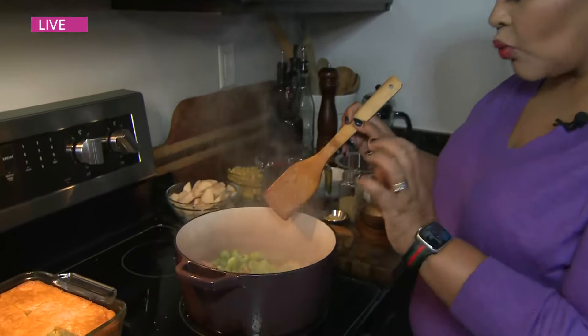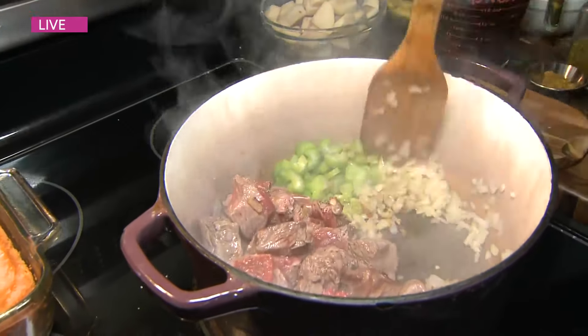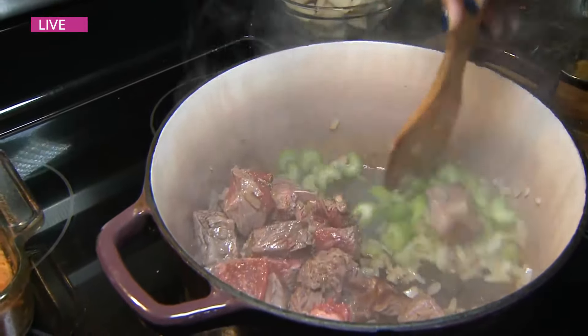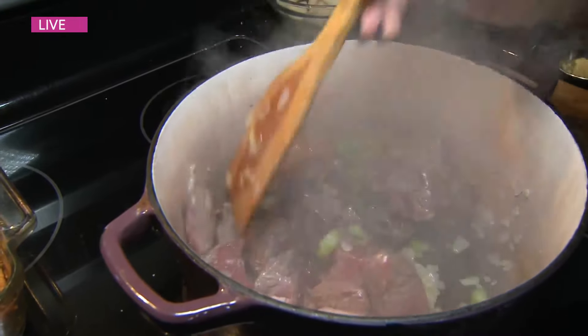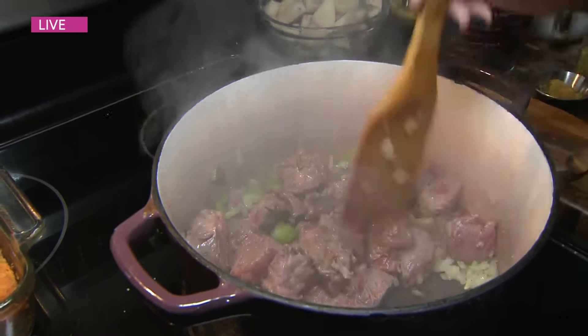We're doing beef stew today. I've already begun to brown my roast. I have a cup of celery and onion. You want to brown this before you put any liquid in — make a little spot — and maybe a minute before you're ready to add any liquid, add in your garlic.